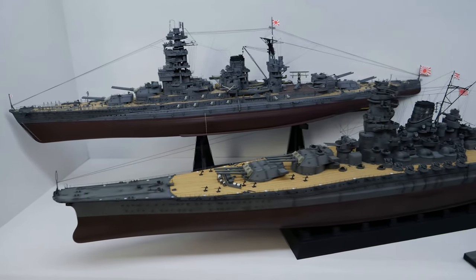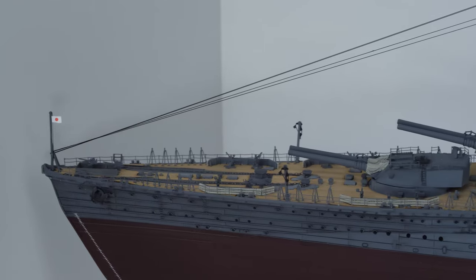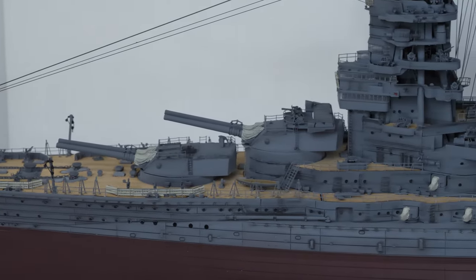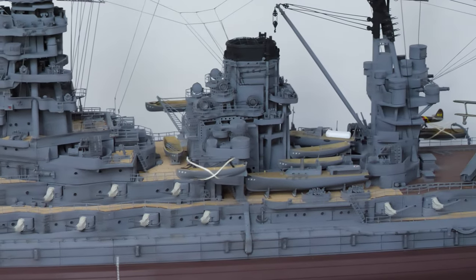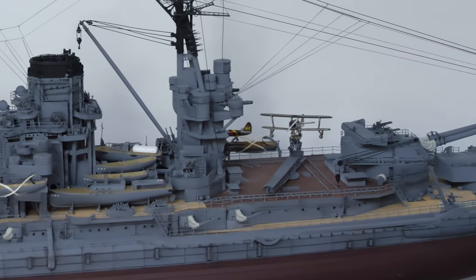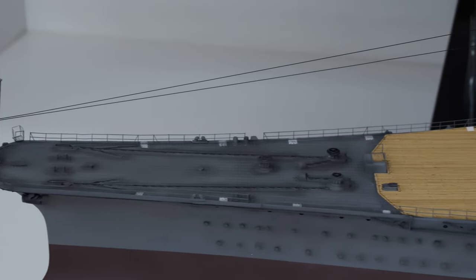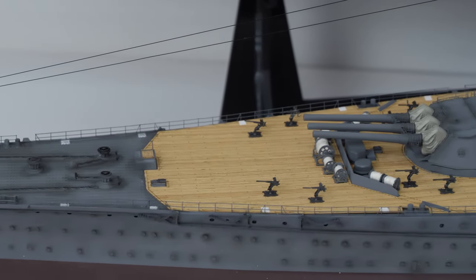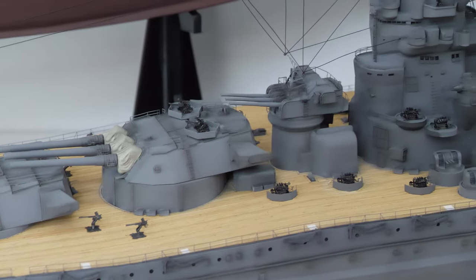Representing Japan, I have two models: Nagato and Yamato. Nagato's plastic kit is from Hasegawa, with a Lion Raw Super Detail Upgrade Kit and a deck from Blue Star Admiral. Yamato's plastic kit is from Tamiya, with a Lion Raw Super Detail Upgrade Kit and a deck from Artworks.